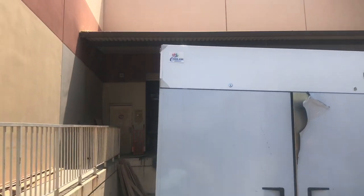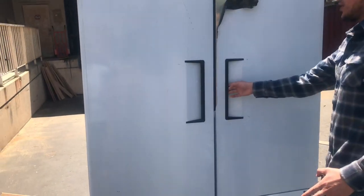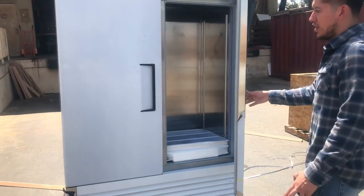Over here in the front, you have two sets of handles for the doors — you can open them up. They are going to be automatic closing doors.